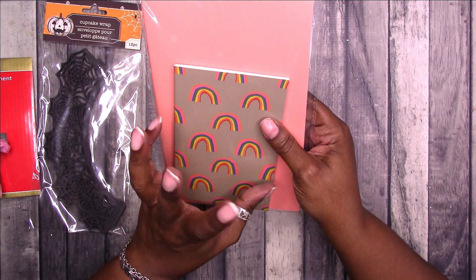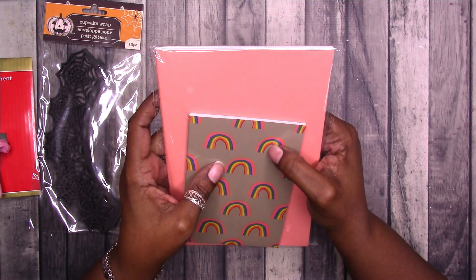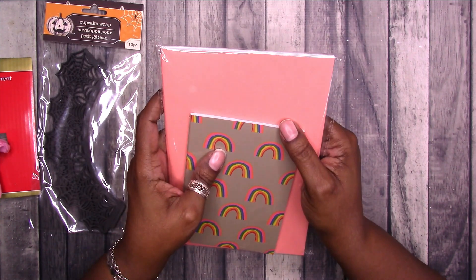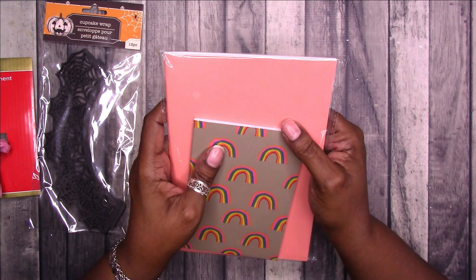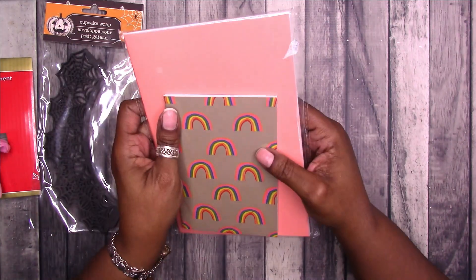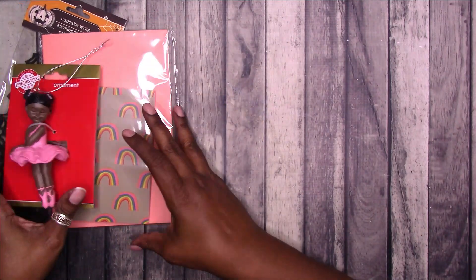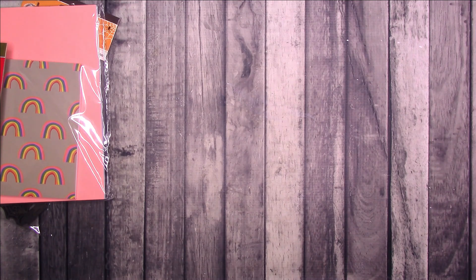I had someone ask me about turning a Dollar Tree journal into a junk journal. I'm not sure if this is the best option because these are stitched together, but I kind of want to play around with that. I do have some ideas on how to turn these into junk journals. If you are interested in things like that, let me know in the comments — I always ask and most people say yes, but then when I do the videos, nobody watches. I don't want to do them if nobody's going to watch, so let me know.